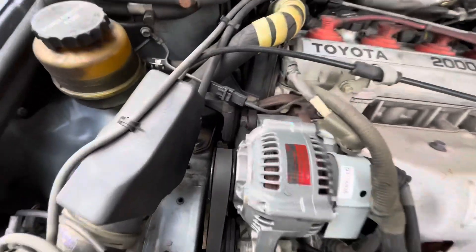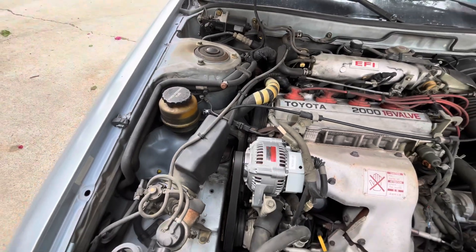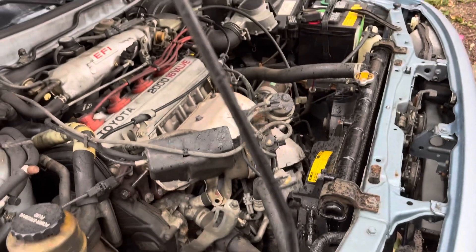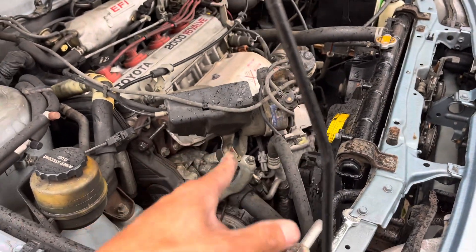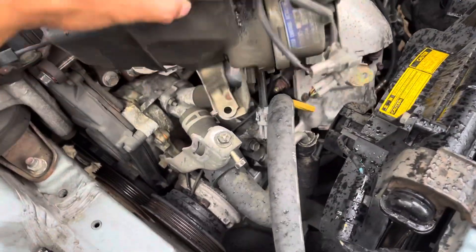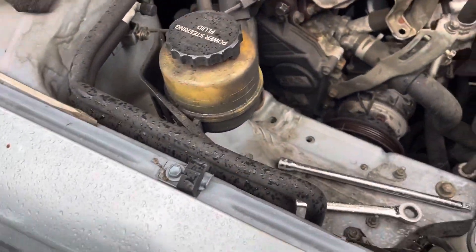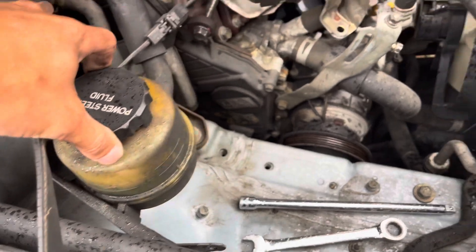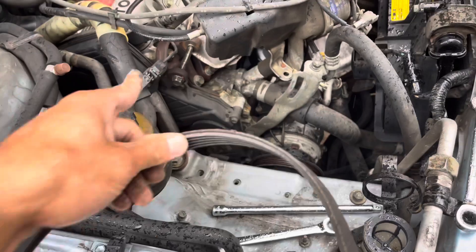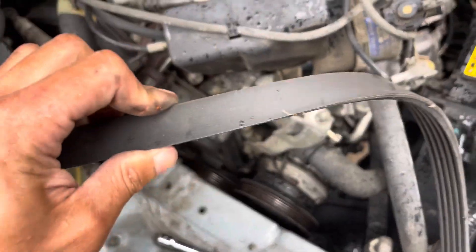The engine mount looks a little funky. Got the alternator off — it's starting to rain — got the power steering components off, and the cruise control out of the way. The power steering reservoir is off. Now we're trying to get in here to take off the timing cover. I did take the belt off but didn't replace it at first.